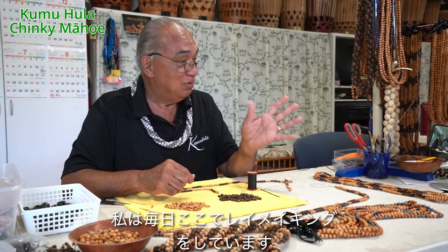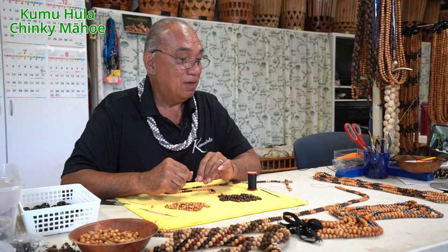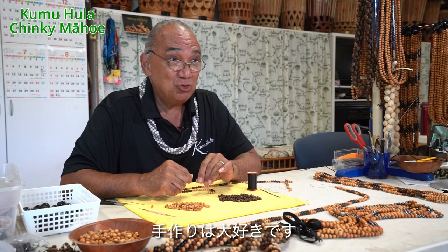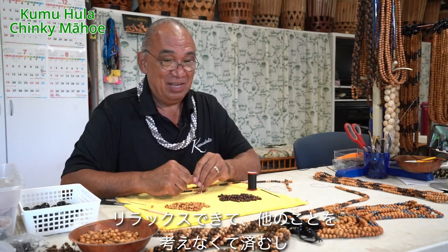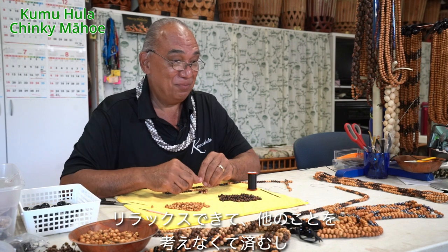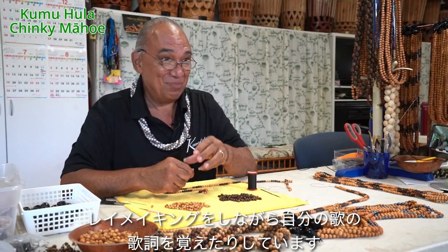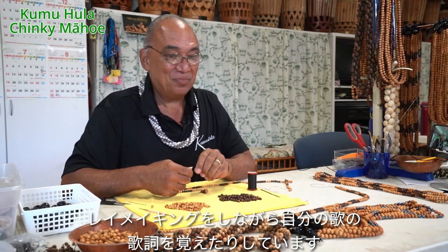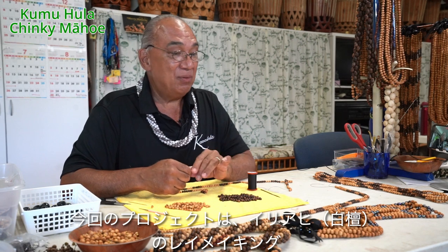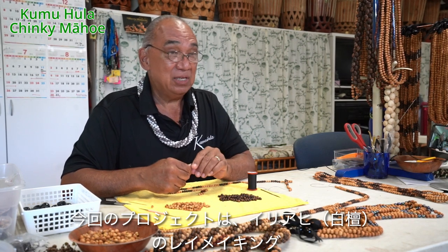I've been over here making my lei because I love to do crafts. Crafts helps me relax. I don't have to think about anything, or I can remember my songs and learn my words as I'm doing these lei. But the project that I've been working on this time is the Iliahi.